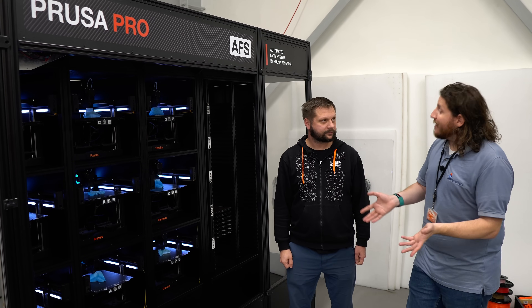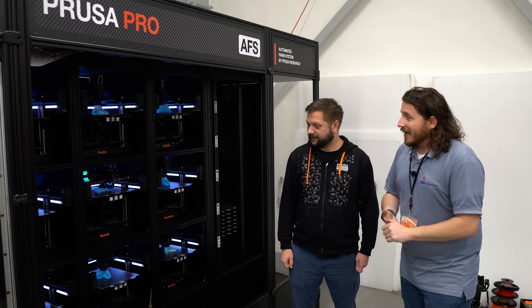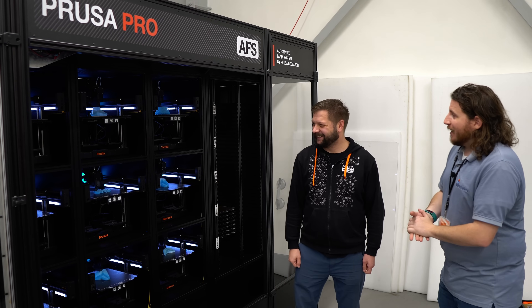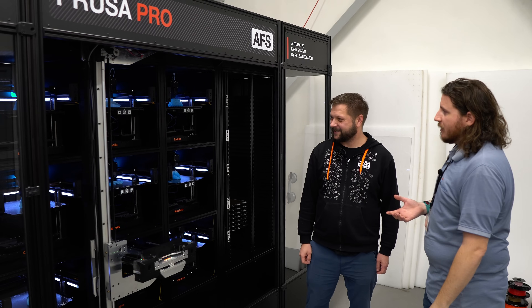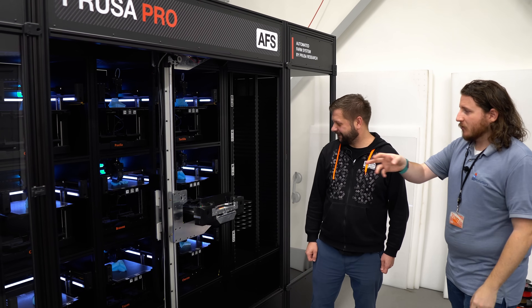Speaking of spaghetti, these machines have been given names — all after foods. I'm assuming calamar is calamari — that's octopus. Then there's paella, tortilla, croqueta.